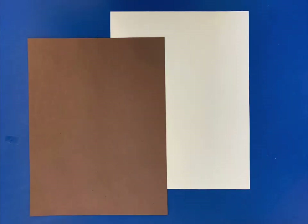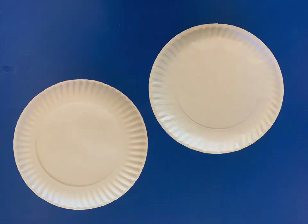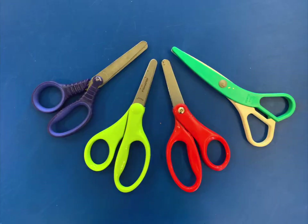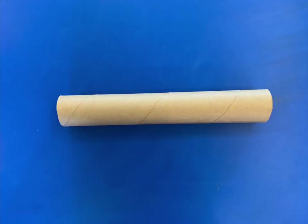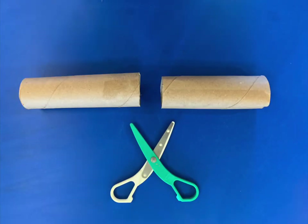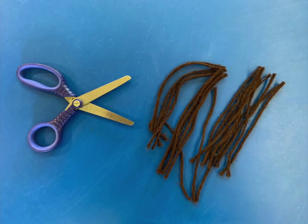We need one sheet of brown paper and one sheet of white paper. We also need some scrap paper — I used white but black or brown would work too. We also need two paper plates. You can make so many fun crafts with paper plates. Grab your favorite scissors and coloring tools like paint, markers, or crayons, and we also need a paper towel roll cut in half and some brown yarn cut into three-inch pieces.